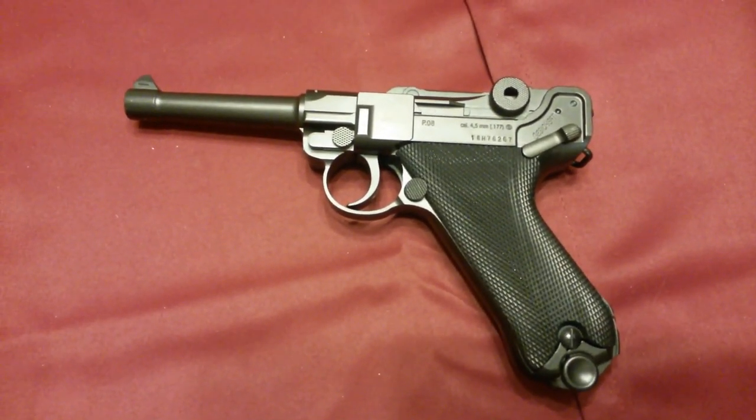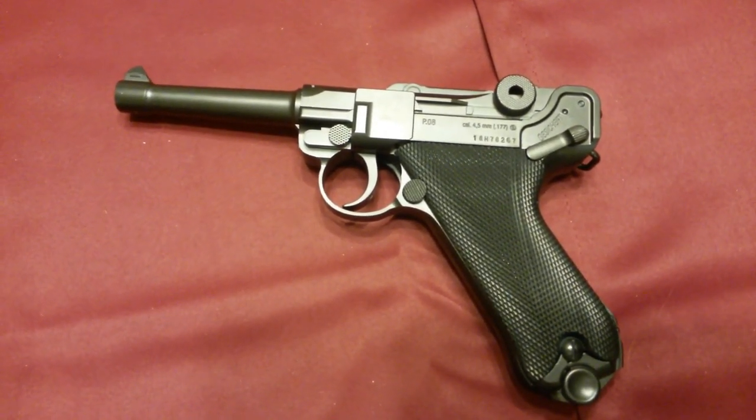Hey everybody, Brad C here. Today we're reviewing the Legends P08, made by Umarex.